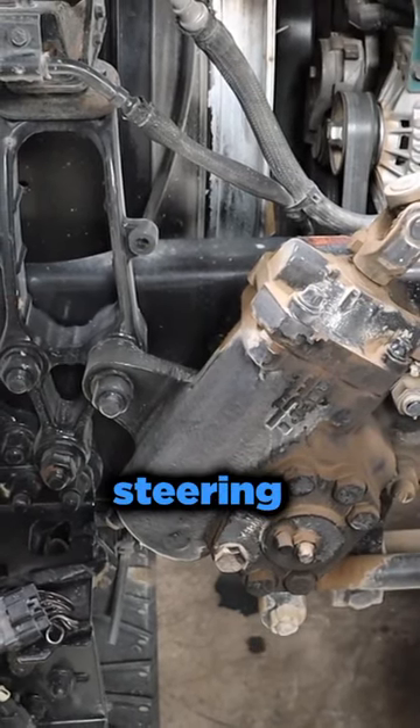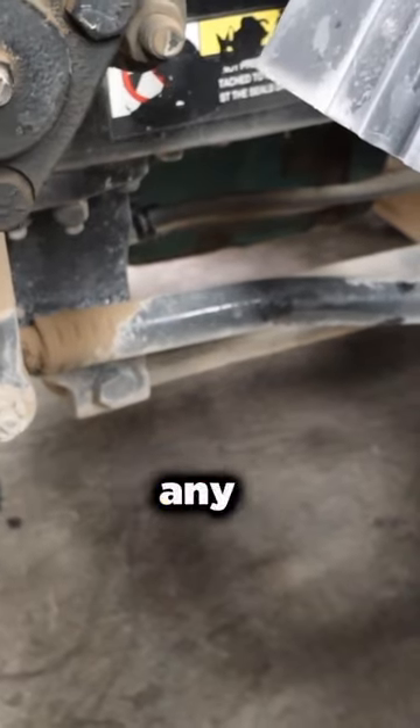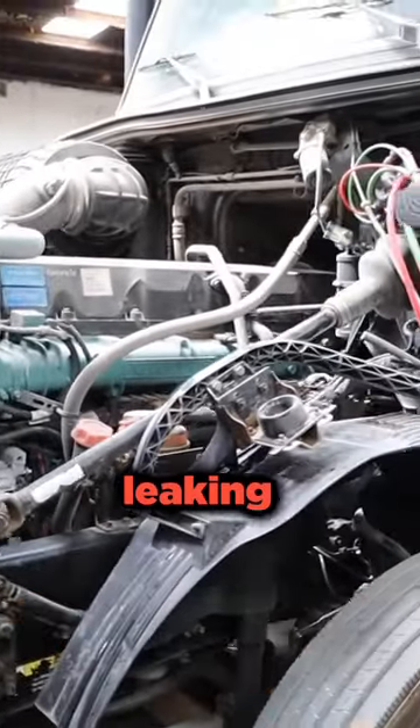When we're moving the steering and looking at the pitman arm, we're looking at where it connects to the spindle and seeing if there's any excessive play. Everything looks good with this one. We do see a little bit of indication that there's some oil leaking.